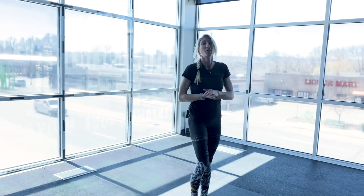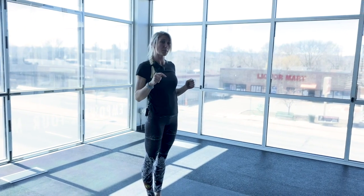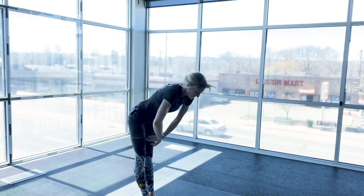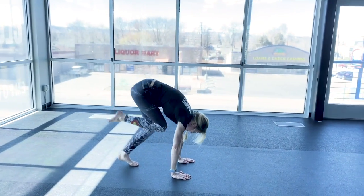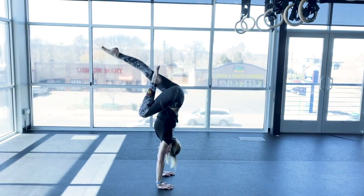If you're a bit more advanced, we're going to try it freestanding in the middle of the room from a press position. Hands down, go ahead and set yourself up with one leg bent. You might have to do a little bit of a jump. Find your balance, and then back down.